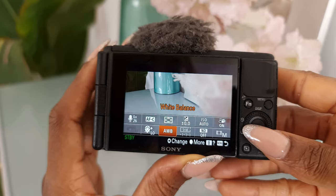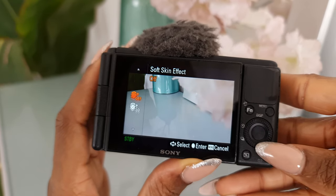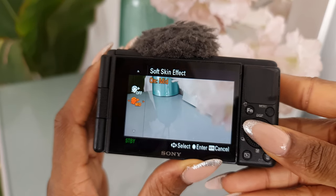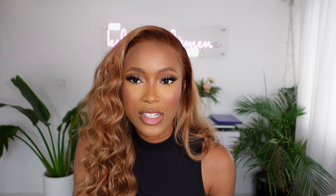An amazing feature I love about the Sony ZV1 for beauty content is the Beauty Mode — the skin softening mode. This is optional; you can choose to use it or not. Personally, when I'm doing lifestyle vlogs I like to use it on the lowest setting. I've never gone above Low, and I'm going to show you what that looks like filming on Low.